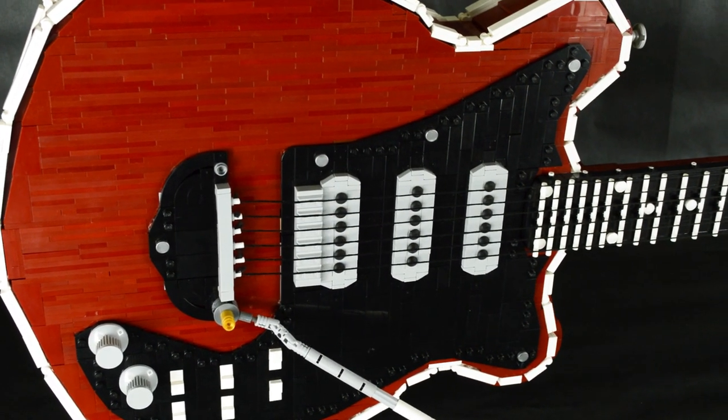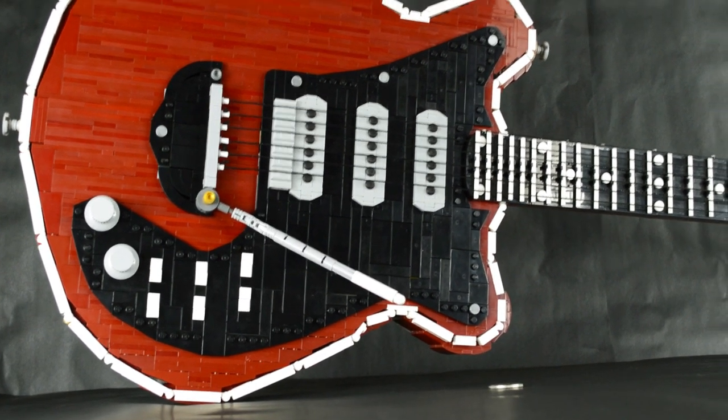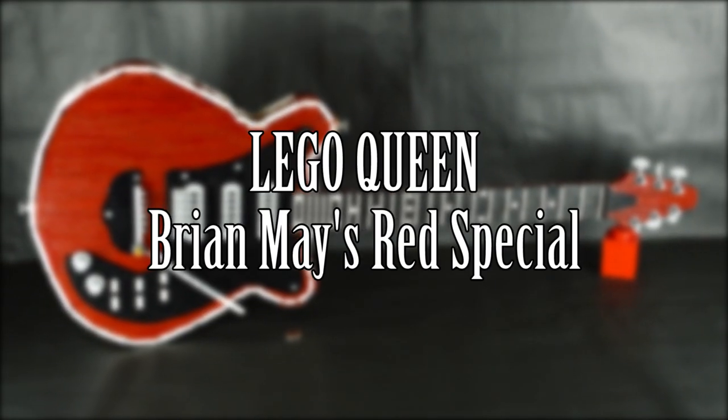Hey everyone, Nick Brick here with a new LEGO replica build. The handcrafted guitar of Queen's guitarist — here is the LEGO replica of Brian May's Red Special.